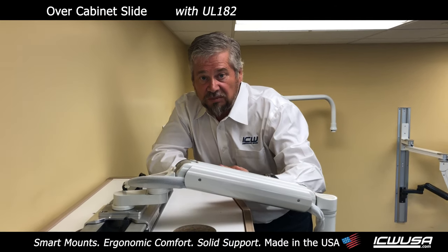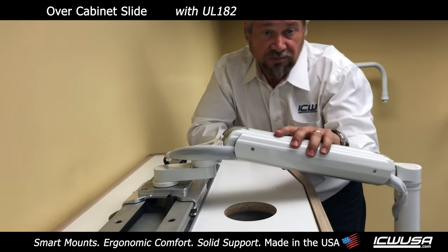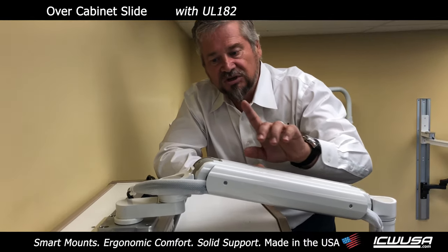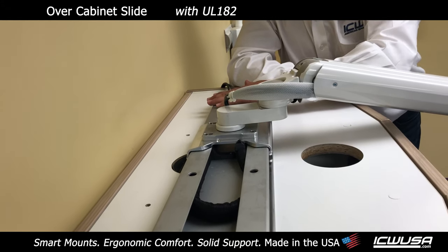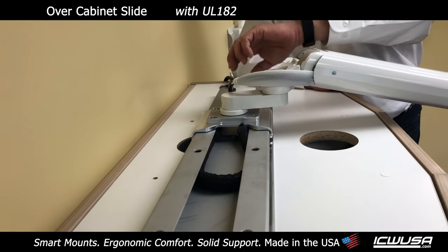It's Kelly again. We're on top of the cabinet. We wanted to show you the track and the smooth movement. Rob, are you okay there? Both of us are standing on ladders and he looks like he's a little shaky, so if the film is shaky, it's Rob's fault. You can see this track is one that we manufacture and extrude here at ICW. We can cut this track to length — even though it's a standard 28, if you have a longer cabinet, we can adjust that.